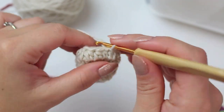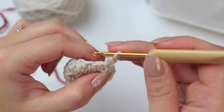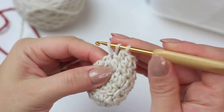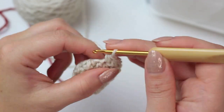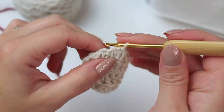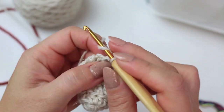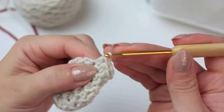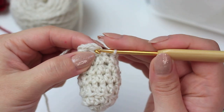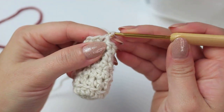For rounds six and seven we're going to do two rounds of only half double crochets. Chain one, half double crochet into the first stitch and half double crochet all the way around — nine half double crochets around for round six. Slip stitch into the very first stitch, chain one, and do another round of only half double crochets. Round seven also has nine stitches going around. Once done, slip stitch into the first stitch.